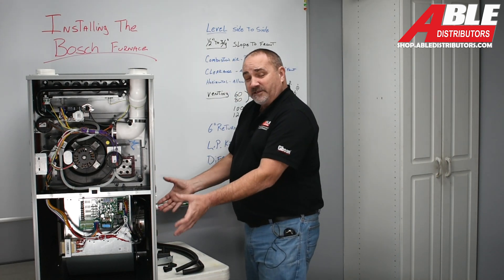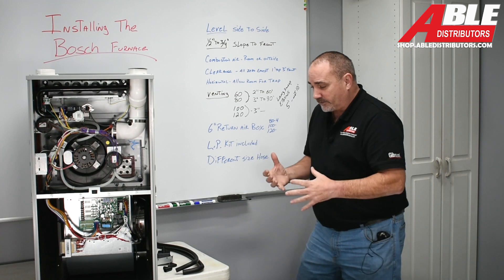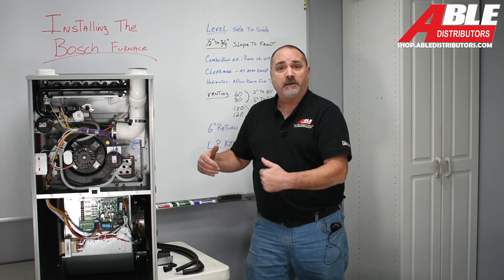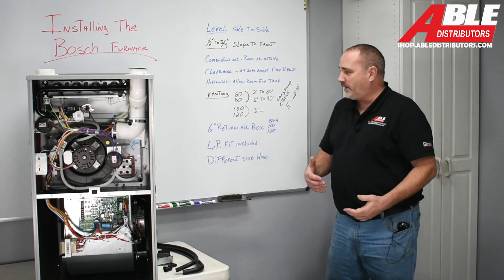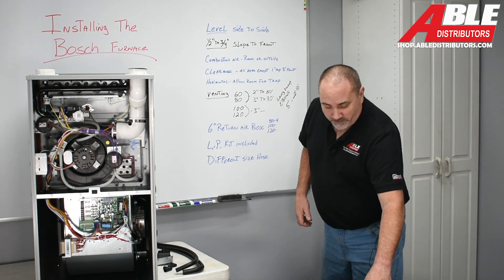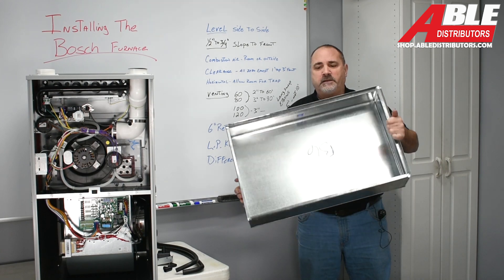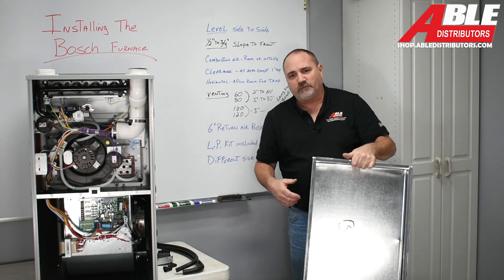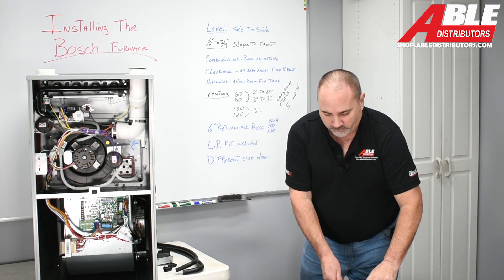The furnace has an opening for a standard 16 by 25 filter, but I'm hoping people get in the practice of putting it up on a six-inch return box and using a 20 by 25 filter to get more airflow. You remove the inner panel and it makes it super easy. I would do the return box on the 84,000 BTU, the 100, and the 120. The return box has a little lip that stops the furnace from sliding off — you drop the furnace in, put in a couple of screw holes, cut the side of the furnace, and put in a 20-inch tall filter.